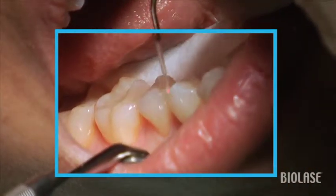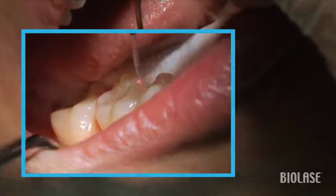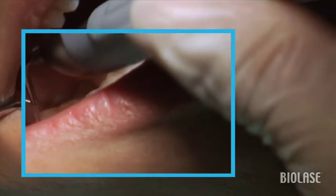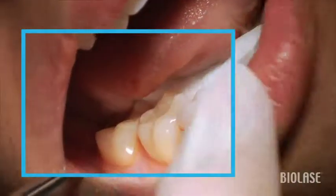Conversely, if we were moving from the mesial to the distal of the mouth, we would start on the distal of the tooth and move mesially, then the distal of the next tooth and move mesially, and likewise throughout the rest of the quadrant. Again, we wouldn't start and end in the same papilla, and we would decrease the amount of thermal damage that might be caused otherwise.